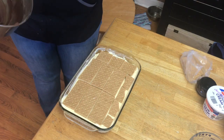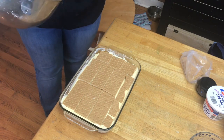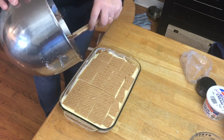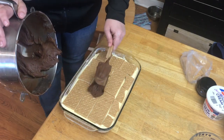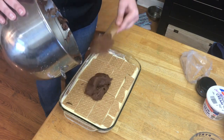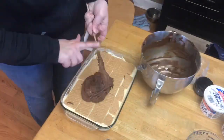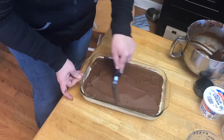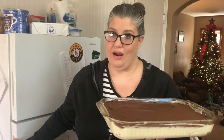I followed the recipe but added about a tablespoon more milk to make the frosting just a little bit thinner, because that frosting is actually very thick. Now we're going to put this on top and smooth it out. Then we're going to take this and let it refrigerate for four hours.